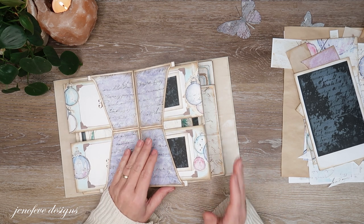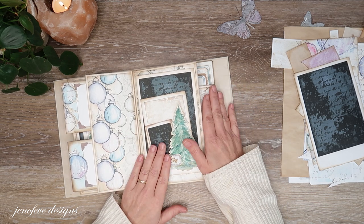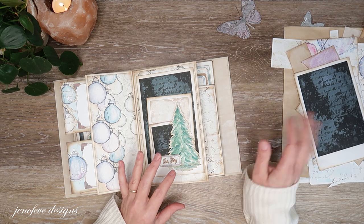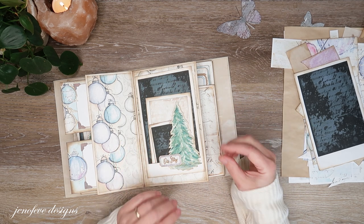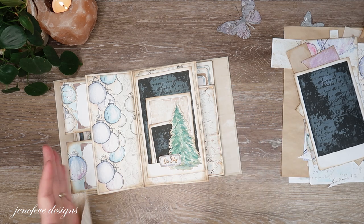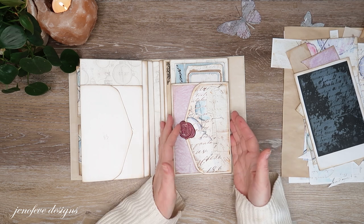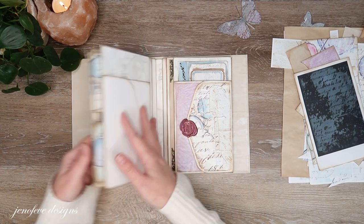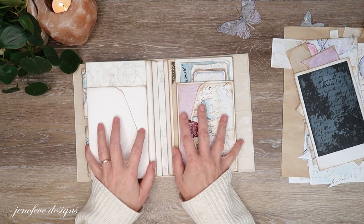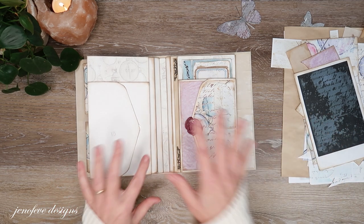I've been prepping for the next set of pages and decided to just turn the camera on and go with the flow. I've done one half already and we're going to do the other half together. This is the page setup we're doing — this is the first fin of the album and we're starting on the second fin. These two are actually mirrored pages, so they're the same and I'll do the same thing on both sides.